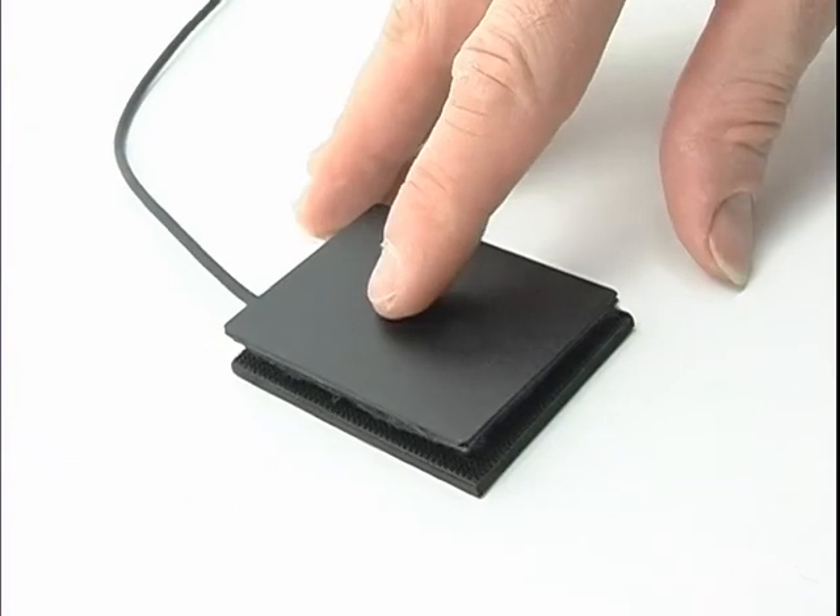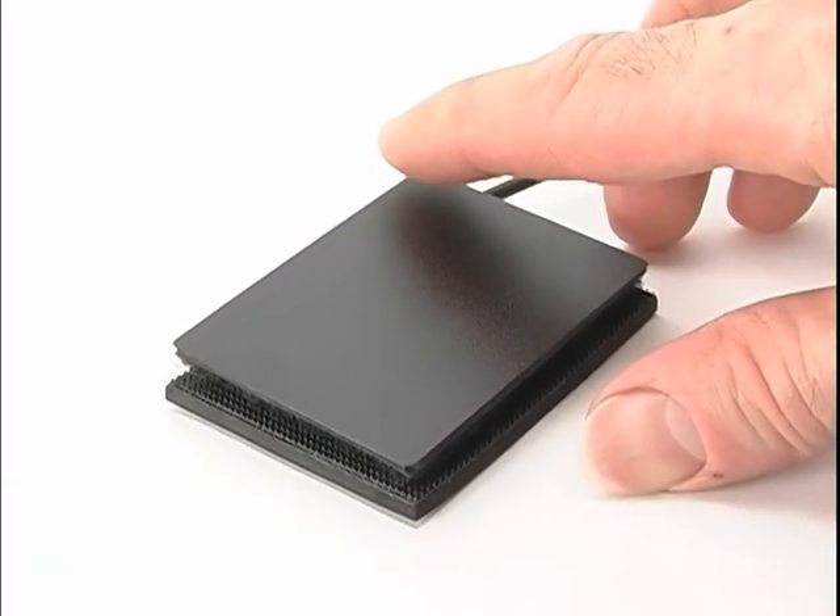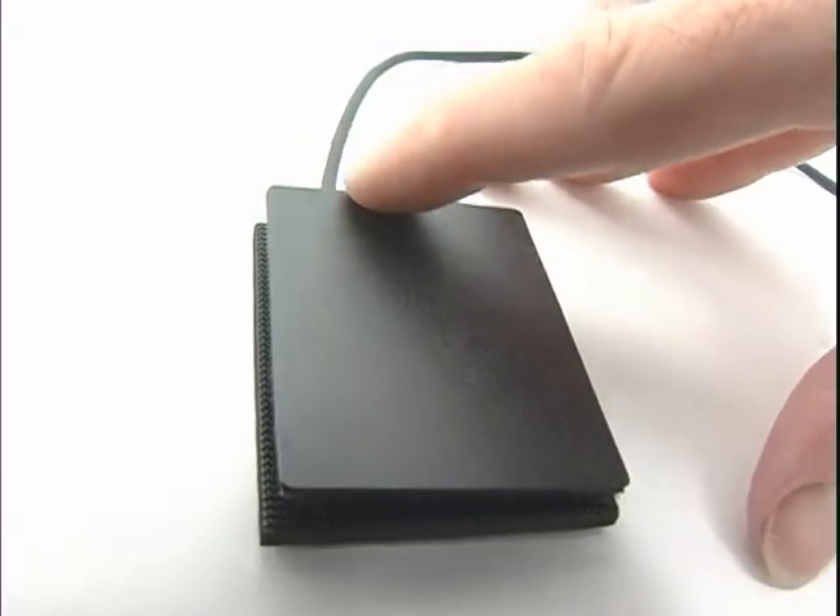Left tap: tap anywhere on the surface. Right tap: tap in the upper right hand corner. For scrolling, drag your hand along the right edge.